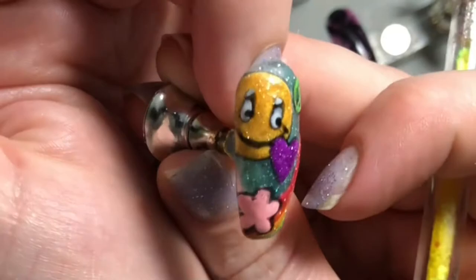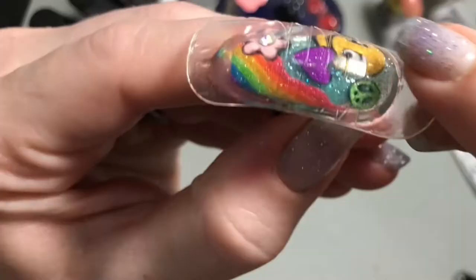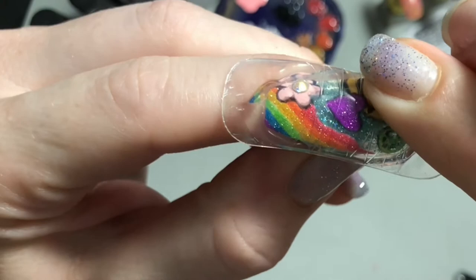For the middle of the flower, I'm going to take one of these rhinestones. I'm just going to make it a pattern at this point and seal everything in with the poly gel because it makes everything so much shinier and smoother to do it this way.